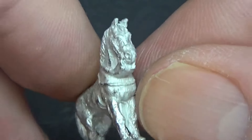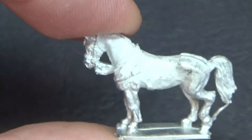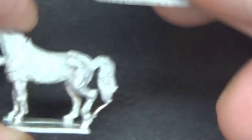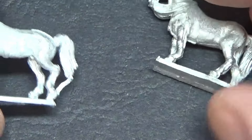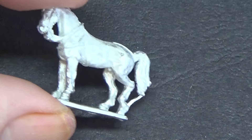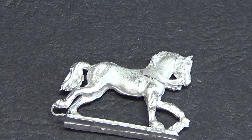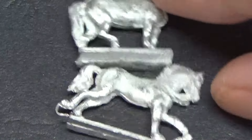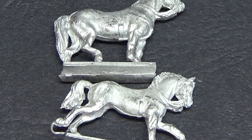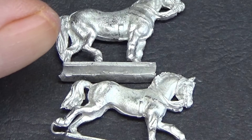Now the horses — this annoys me to a degree. That horse to me isn't particularly moving in this pose. One is more or less standing really, and then you've got these charging. I never understand how manufacturers, if a client asks for a charging pose, see the point in sticking a standing horse in amongst that. So the unit is charging but this guy isn't, which is blooming annoying.